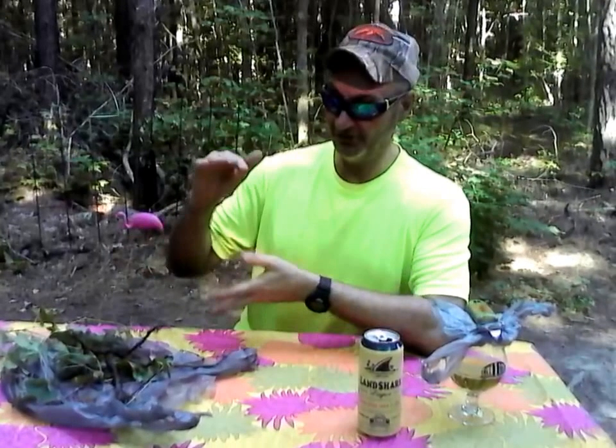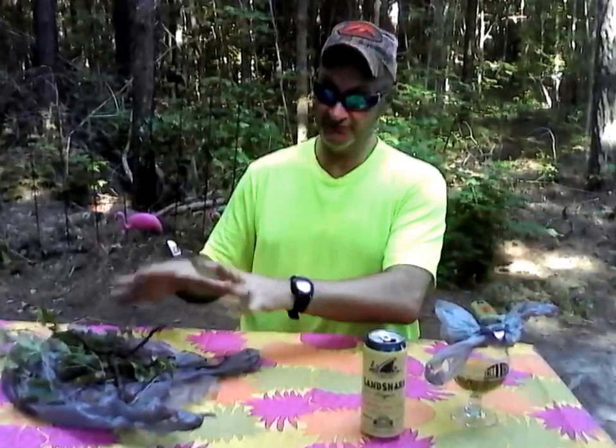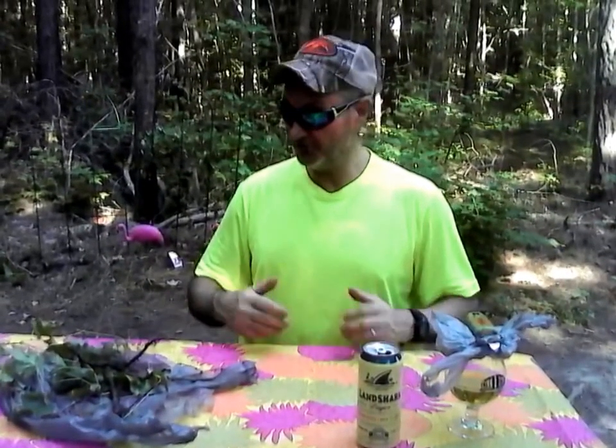Hops basically create the bitterness, and your passion fruit, grapefruit, lemon, lime, and different citrus flavors are basically from your hops. If it's not something else, you get a lot of different flavors from that, as well as pine resins and so on. Backwoods Billy gives two thumbs up on getting yourself a hops plant.